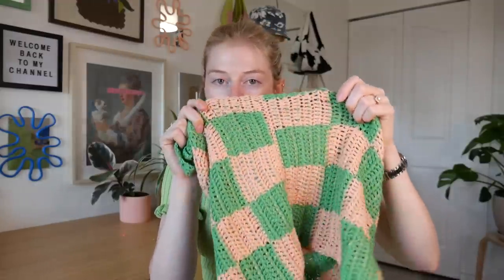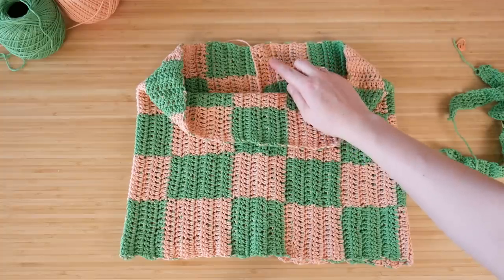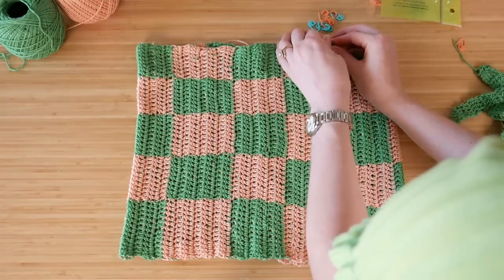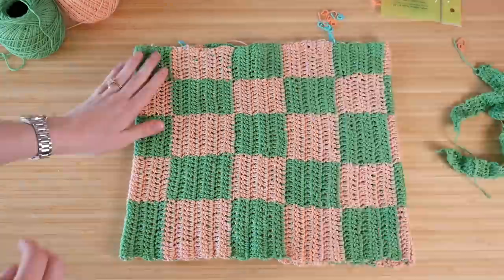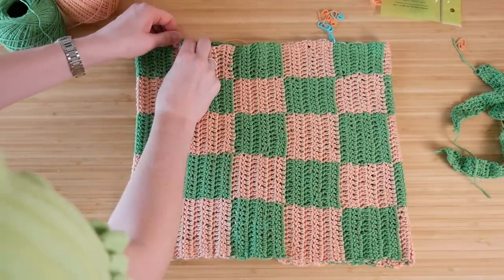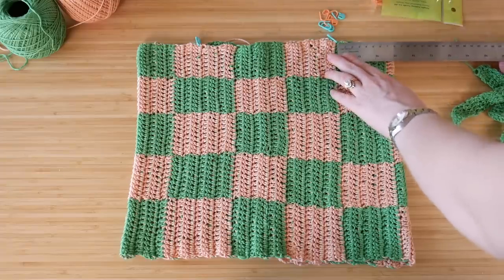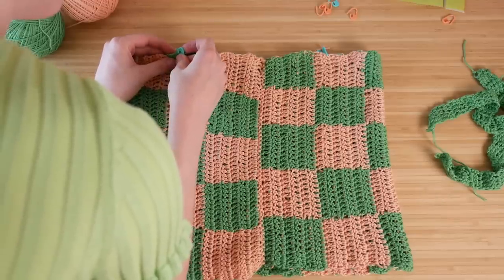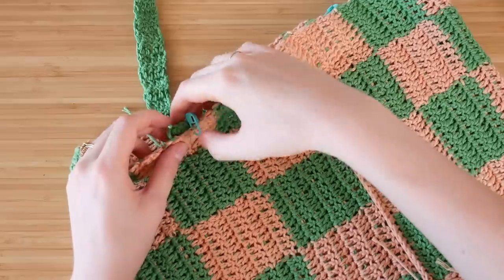I've got my two straps now, so we can attach them to our tube top the same way we attached the back — the beginning and end of our big rectangle. First, make sure the middle back is in the middle back so everything's lined up perfectly. Then I'm just taking pins to mark off where I want the straps to begin and end — I did this for the front and back. You could also get out a ruler and measure them to make sure they're even on both sides.